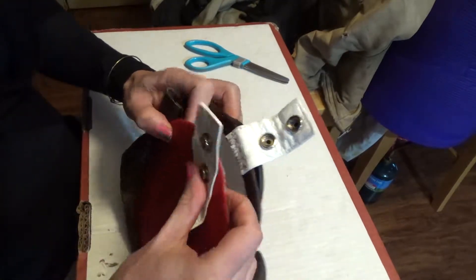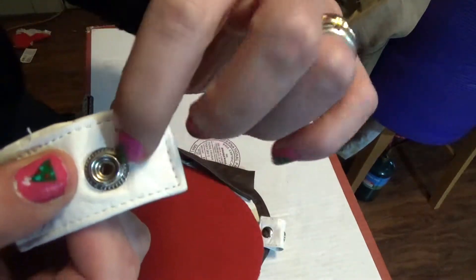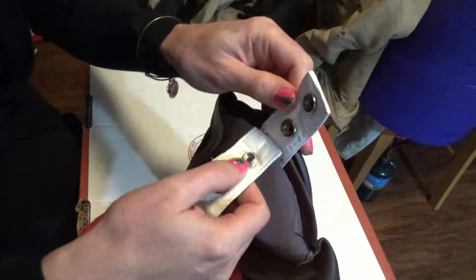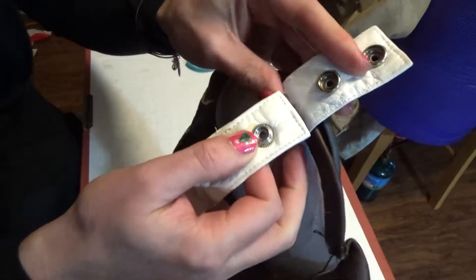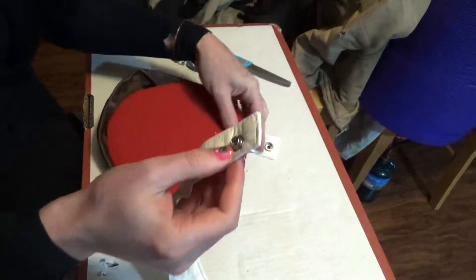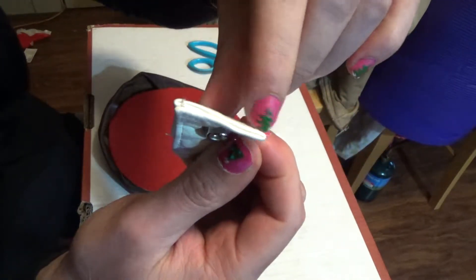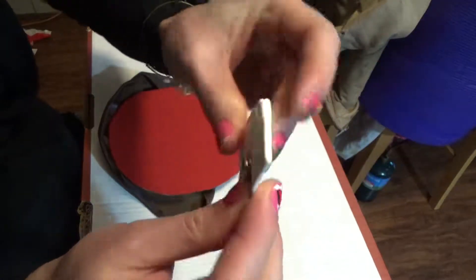This I'm going to attach here. The problem is there's this little bit of leather that makes it so that this snap can't get as close to there as I want it to be. So I'm going to cut off the back half and then fold this front half over and glue it.